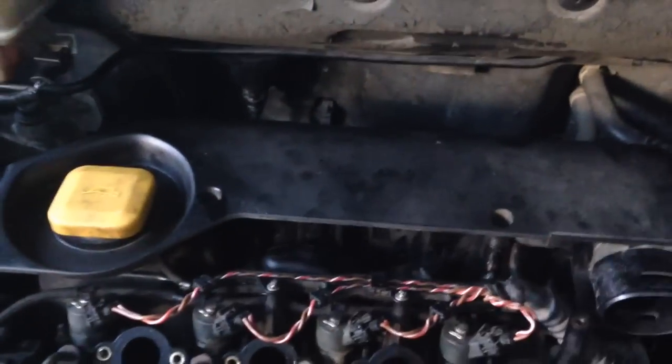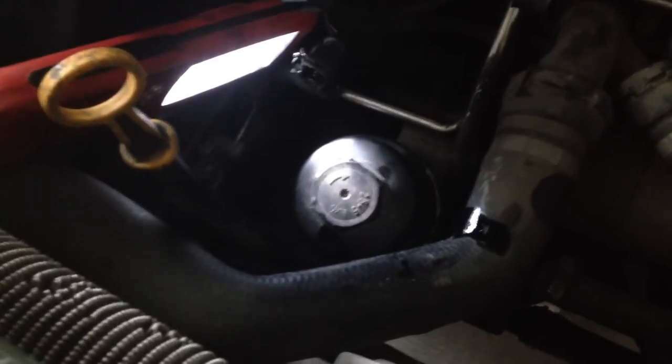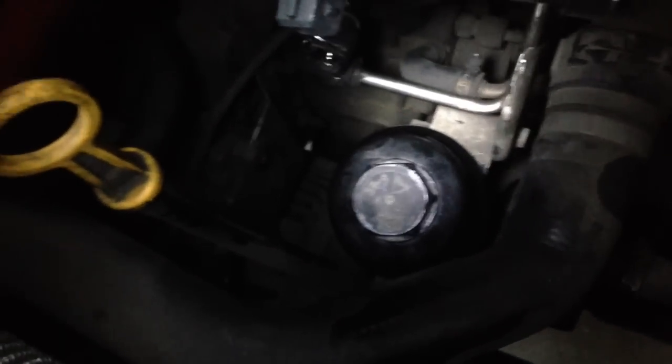We've put the air filter cover back on and the injector plugs back in — there are three screws there. Now we move down to the oil filter, which is down there. You're going to need a 36mm spanner to get that out — I've already loosened it. Take that out, remove your old filter which is a paper filter — makes a bit of a mess. You'll notice from the filter cap that there are three O-rings that need to be replaced, which you would have got with your service kit.